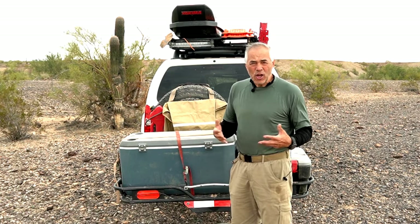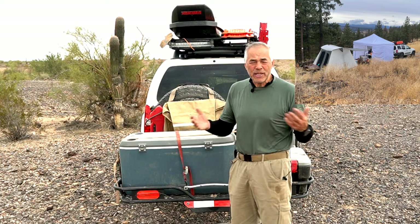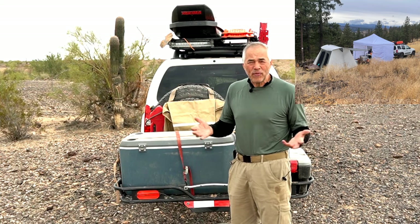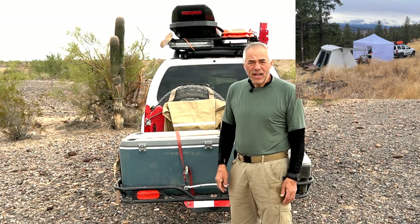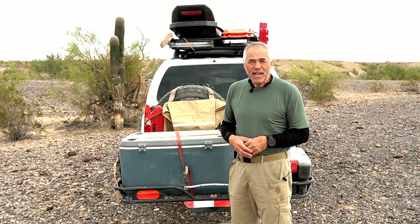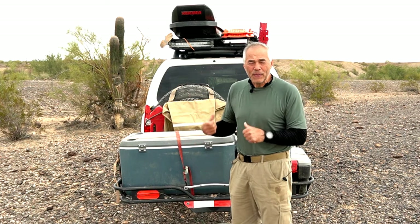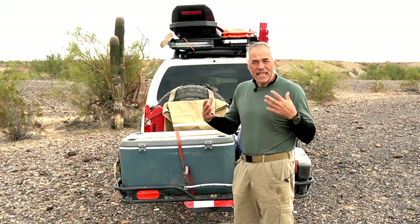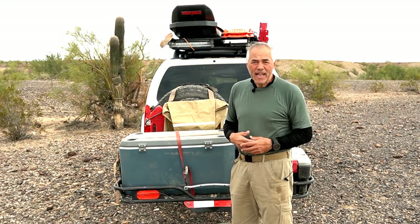A lot of times when I go on longer trips of more than five days, I will set my big camp — my canvas tent, my utility trailer with all my gear — so I can be comfortable for up to two or three weeks. But on these short excursion trips of two to three days, a lot of times I will just sleep in the Xterra.